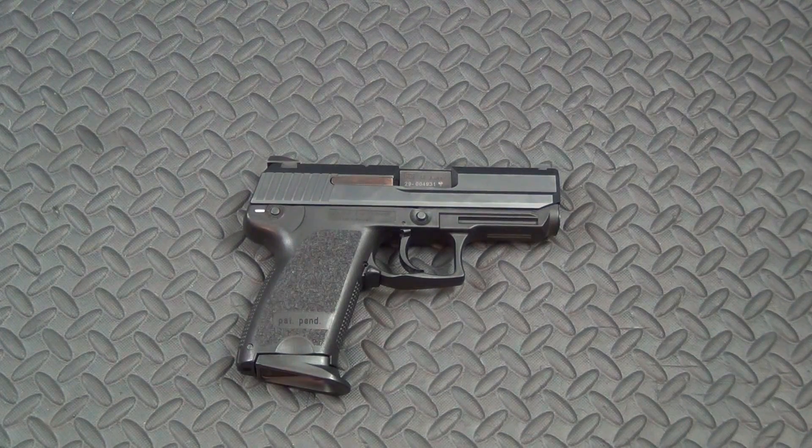Today we're going to talk about the HK USP45 Compact — give you a quick overview and my opinions on whether it's a good defensive tool. This one belongs to a friend of mine who brought it over to have some trigger work done. I did a little polishing on the internals, replaced a couple of springs, and we're going to send it back to him. While I had it here, I wanted to function test it once I finished the work.